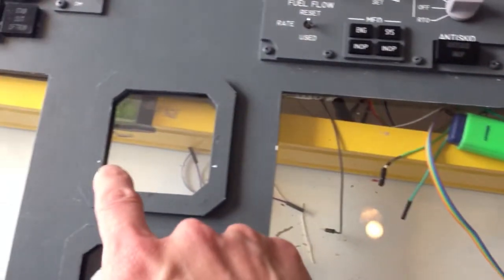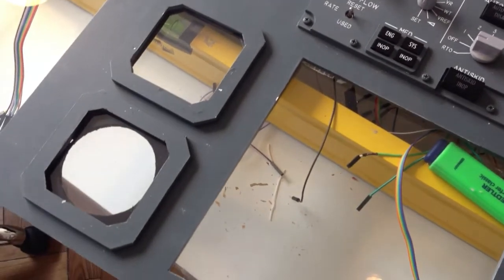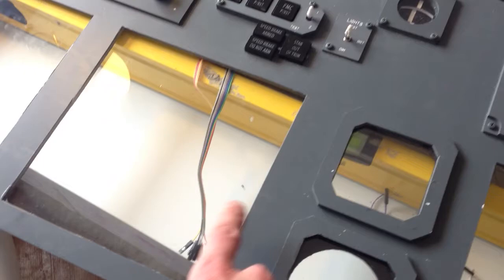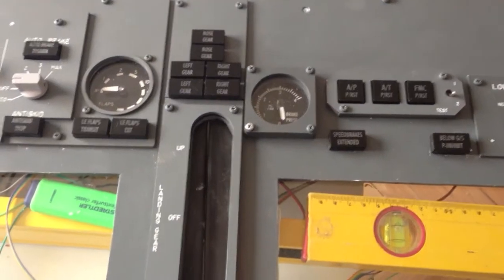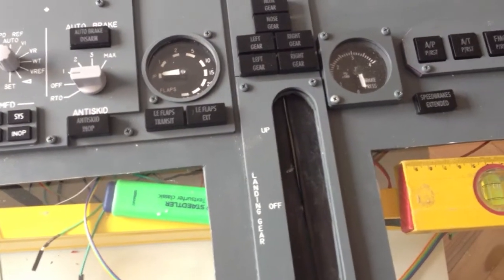These are also frames made out of five millimeter Foam Allux. I still need to do frames for the screens at some point — so that's missing. All gauges are not homemade, but mostly from Open Cockpits.